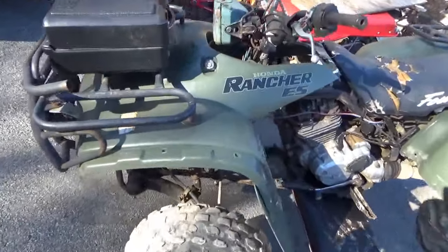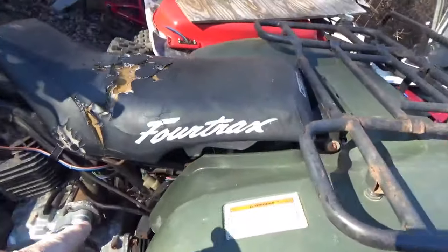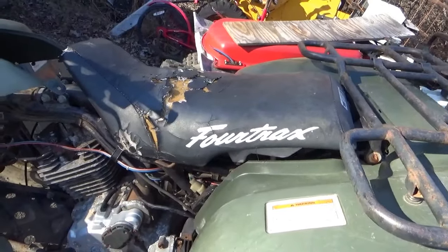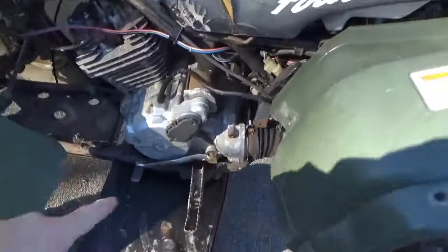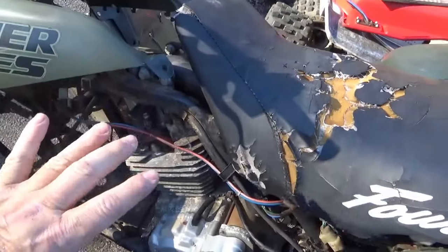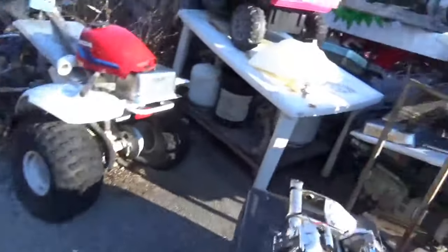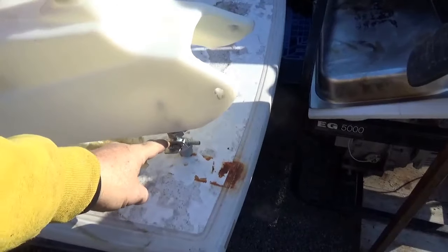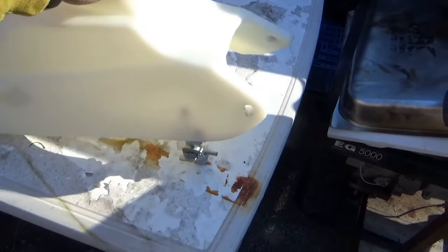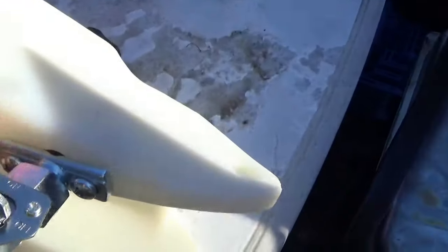What he did was he put rancher plastic on it, and I believe that's a rancher seat also — I don't know that for sure but I think it is. It doesn't seem to fit completely properly. The shifter is not welded. I'm told the engine runs. He just popped for a brand new carburetor and a brand new gas tank. He was frustrated because the valve, quote, didn't fit — I guess it was leaking somehow.